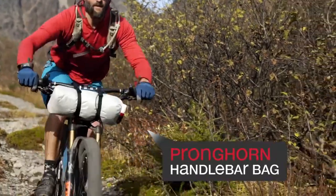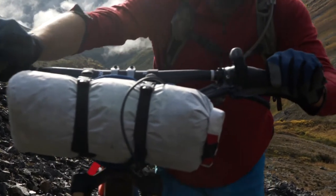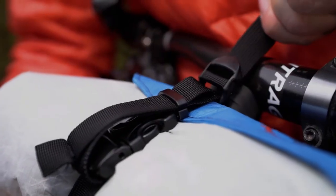It had to be light, it had to be durable, and it had to be stable. The pronghorn was designed to be a modular lightweight handlebar system. Once mounted, the pronghorn allows for quick and easy unloading and loading of your dry bag.